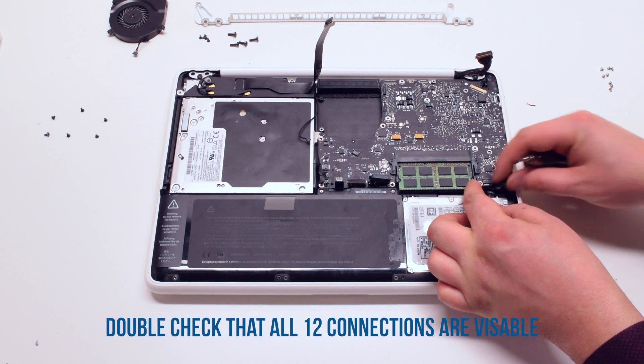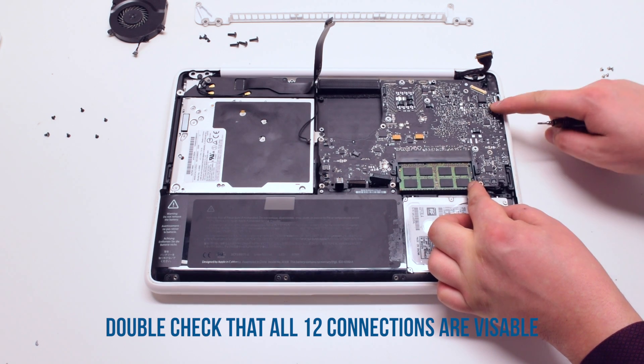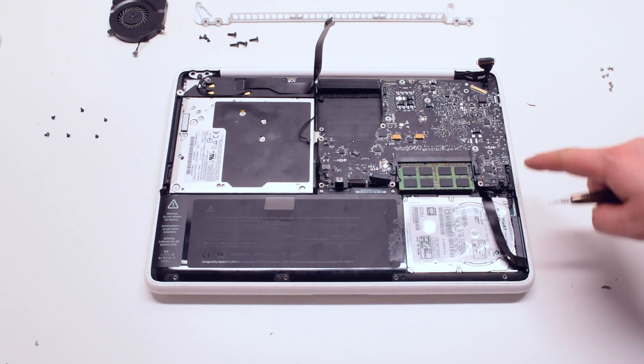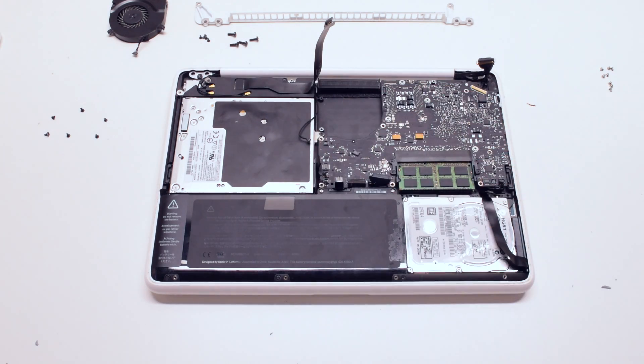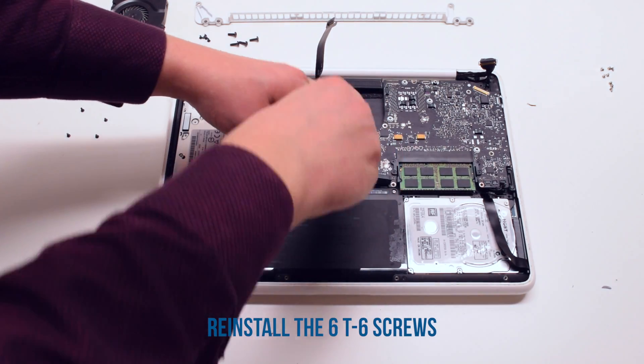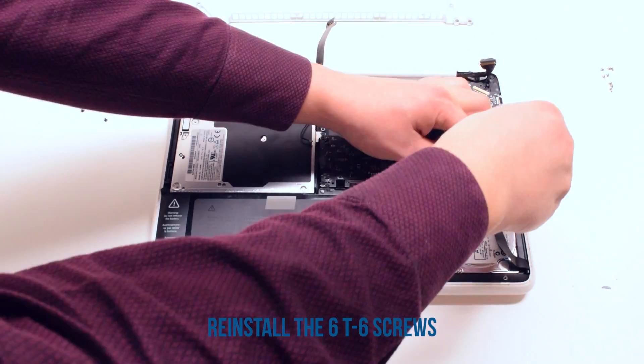Double check and make sure that all cables are accessible — you should have 12 connections in total. Go ahead and reinstall the six T6 screws to secure the board back into the MacBook.